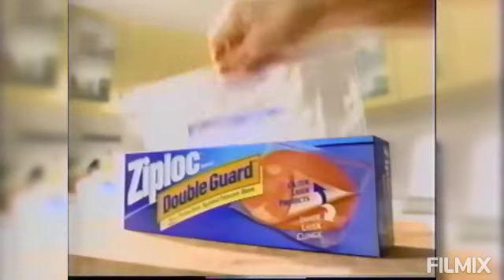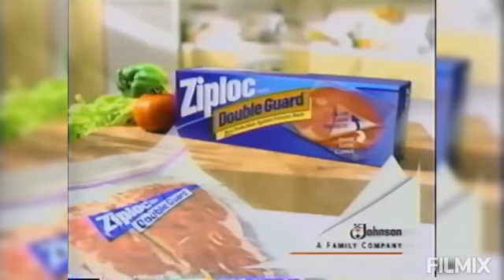Freezing steak. Only new Ziploc Double Guard freezer bags have an inner layer that clings to seal out air that causes freezer burn. Regular freezer bags don't. Put an end to freezer burn with a new Ziploc Double Guard freezer bag.